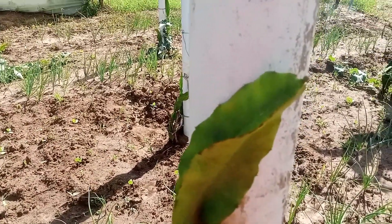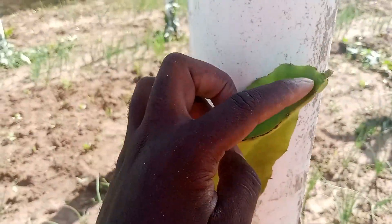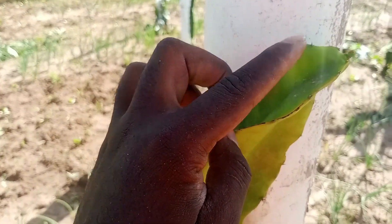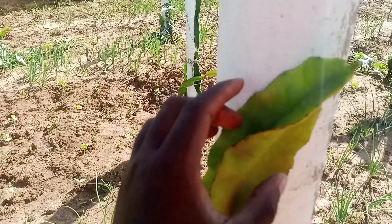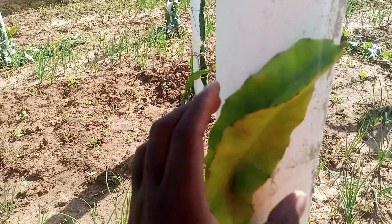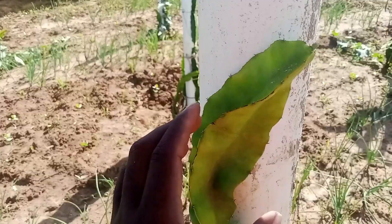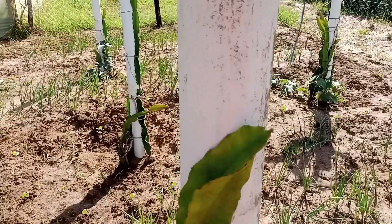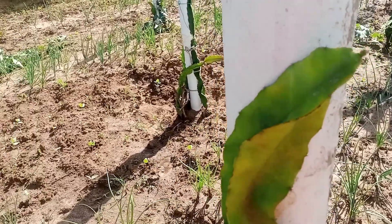As you can see, we have some shoots here starting to develop on this end. This means that our graft was successful. What we expect is that we leave this shoot to grow, and we'll get Ices Gold Yellow fruits.